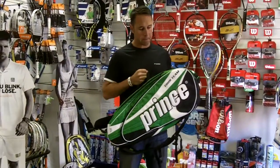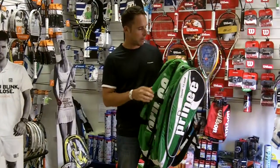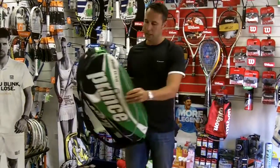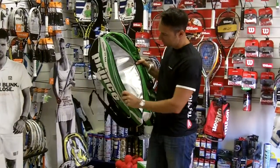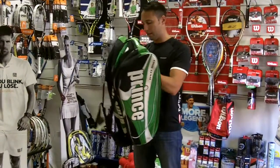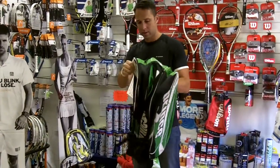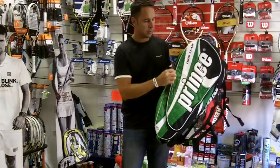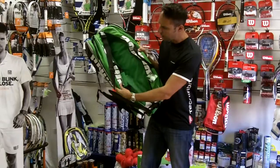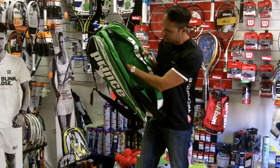It comes with three main compartments — you've got two side compartments where you can keep your rackets and everything, with cooling on both sides, and then in the centre you've got one large central compartment with accessory pockets.